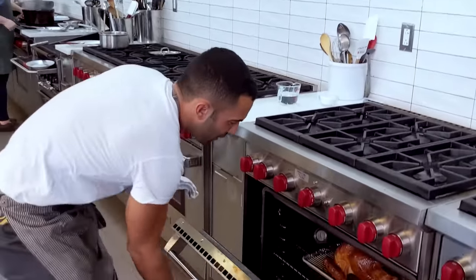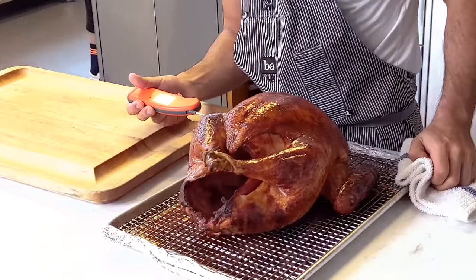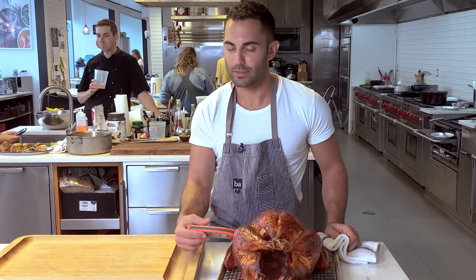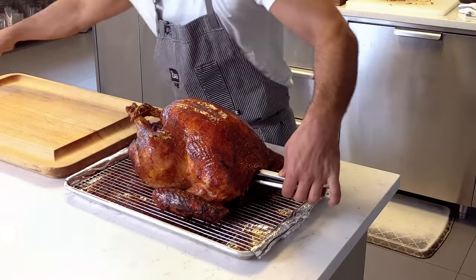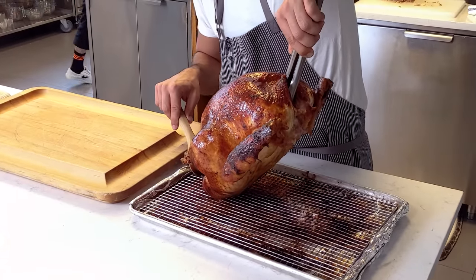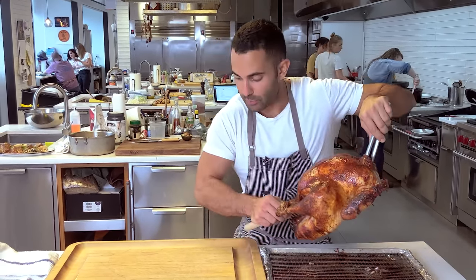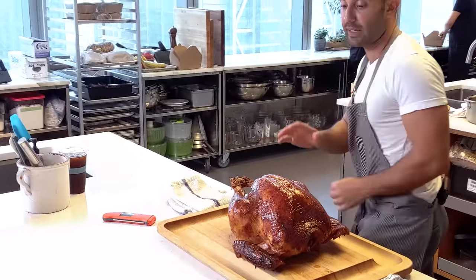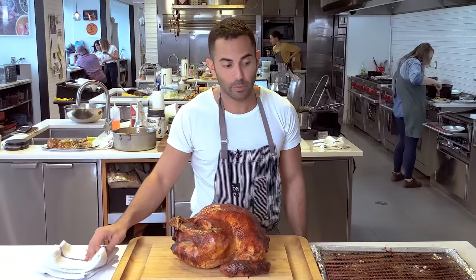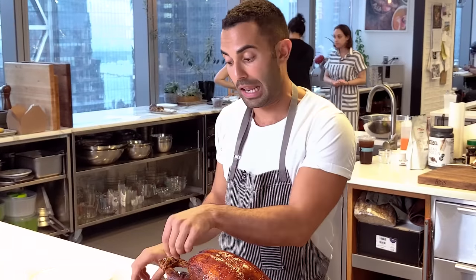We're going to check on our bird. Look at that! I'm going to take the temp one more time — going over the thickest part of the breast — 151. That's pretty good. I'm going to transfer it over so we can rest on the cutting board. I like to lift the turkey up, tilt it, and get the juices from the cavity out — tongs up the turkey's butt and then a wooden spoon. You can let this rest for 45 minutes, even up to an hour for a bird just over 14 pounds. It's still going to be warm. The bird's been resting for 30 minutes; if I had all the time in the world it would rest for an hour.